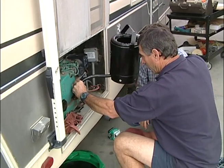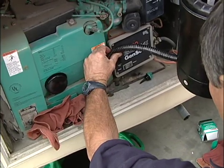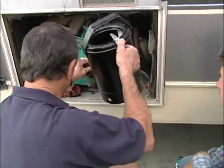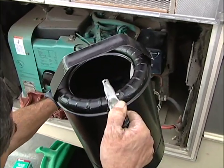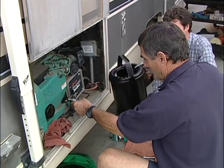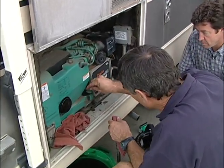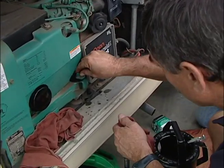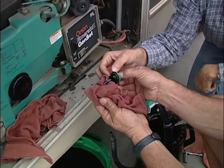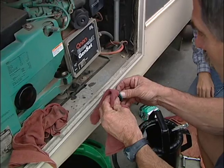Now we're going to put the oil in. Roughly about four quarts, but you want to check your owner's manual to make sure you get it correct. You can always check it with a dipstick, which we're going to do in a minute. That should just about do it. Let's check it here one last time. You just want to make sure that you've got oil on that little stick there — just up to the top line, right where it says full.